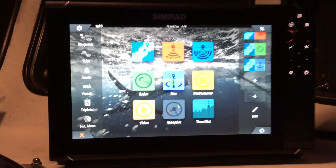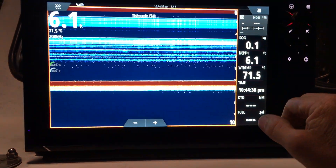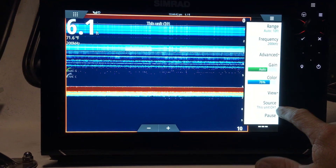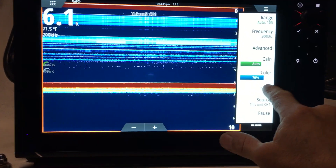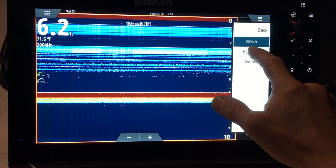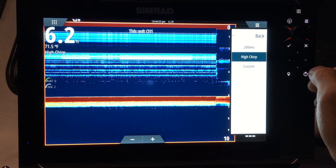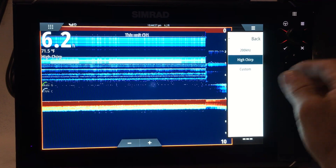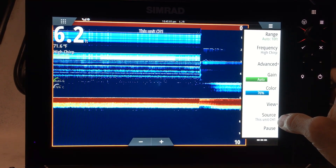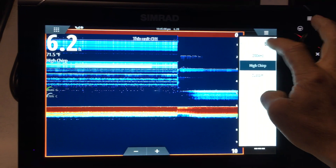So you guys notice when we go to the sonar menu, the source is this unit channel 1 — that's 200 kilohertz as you can see. Then we can go high chirp on channel 1. Keep in mind we're not in the water right now, so this is just noise that you're looking at.